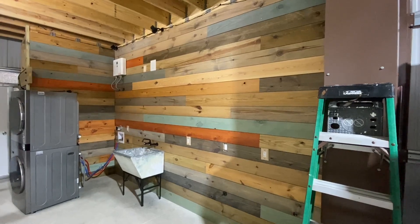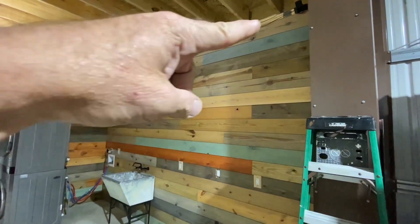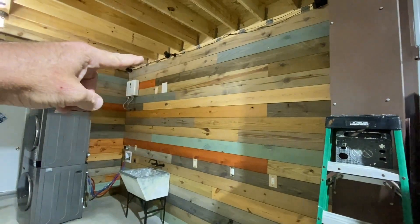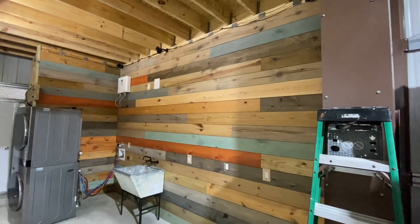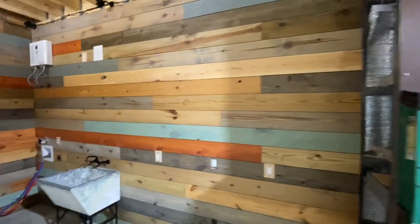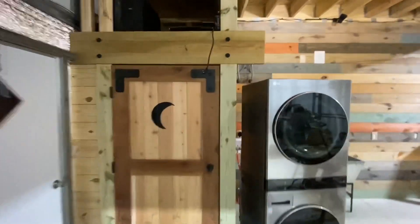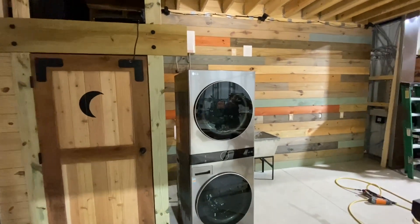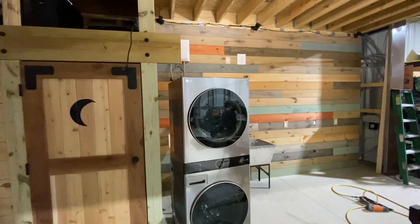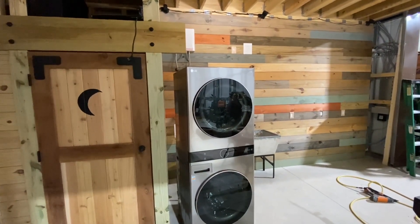So here we are, it's about 7:30 at night. We put the final boards on that we're going to do today. I've got to break out the table saw and do the top pieces, but I'm not really in the mood to mess with that, so that's where we're going to end. Emily's cutting these pieces so that I can do that removable wall — that way if we ever have to get back there, we can. Going to push the washer and dryer back, get it hooked back up, and probably call it a night. Long day, but good day at Deer Run Farm.